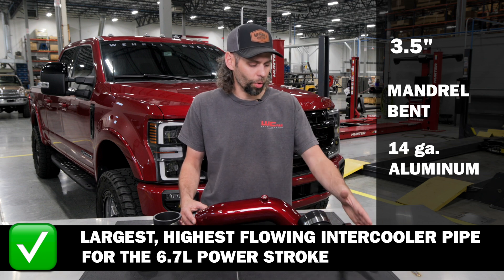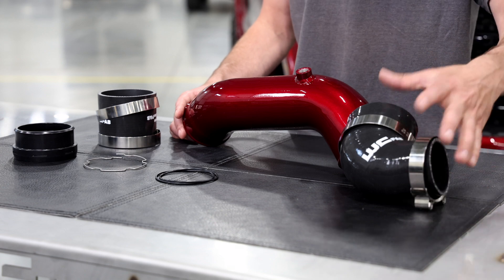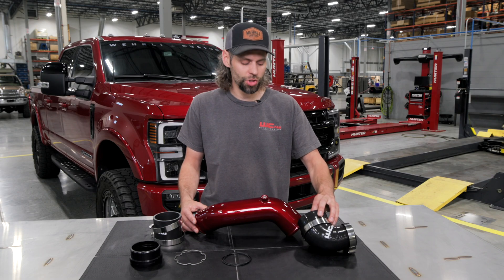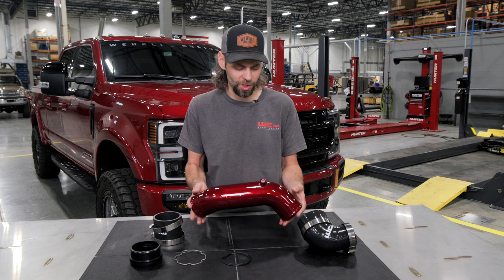This intercooler pipe runs from the outlet of your intercooler. We've got a high quality five-ply silicone boot intercooler connection expanding up to three and a half inch, which connects to our three and a half inch intercooler pipe.